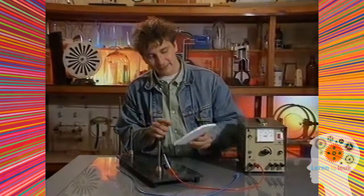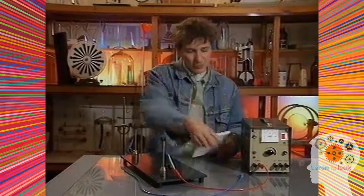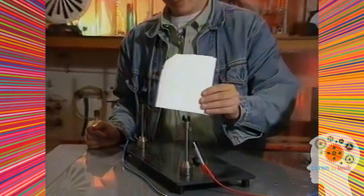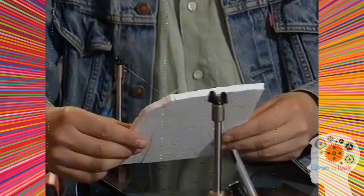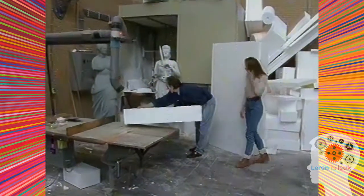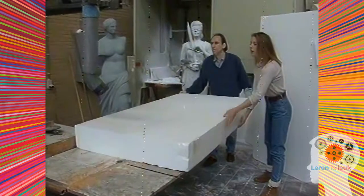Zou ik met deze draad dit piepschuim kunnen snijden? Ik ga het proberen. Nee, dat lukt niet. Maar als ik er stroom doorheen laat gaan — dan snijdt de draad als een mes. Met een hete draad kun je piepschuim snijden. Dit is de afdeling decor van een groot televisiebedrijf. Veel decorstukken die je in quizzen en shows ziet worden hier uit piepschuim gemaakt, met een hete draad. Die snijdt piepschuim in elke gewenste vorm — kaarsrecht of in bochten, grote stukken of kleine.